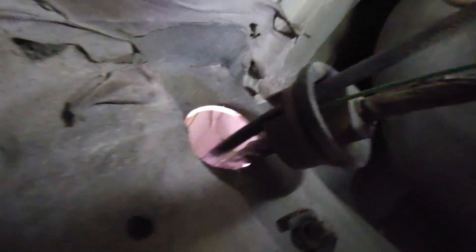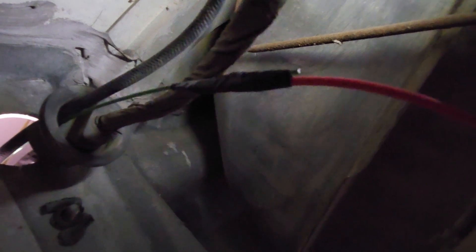I've taped the wire to a piece of coat hanger and run it in next to the antenna wire, using that as a fish line to pull it through. Then we can put the bulkhead connector back in.